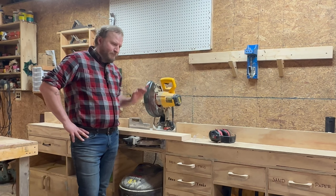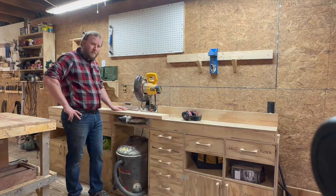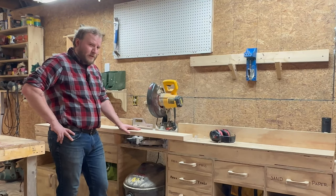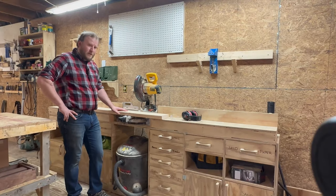Like last video, we start here at the chop saw. I'm going to use the rest of this 2x6. I'd probably get 10 bars or so out of it. I need 20 ultimately — that's not a problem, there's more wood around here. So let's get started with this.